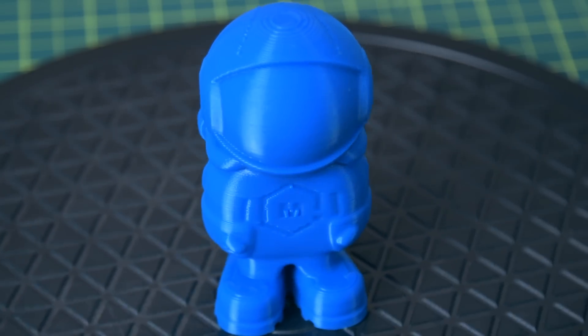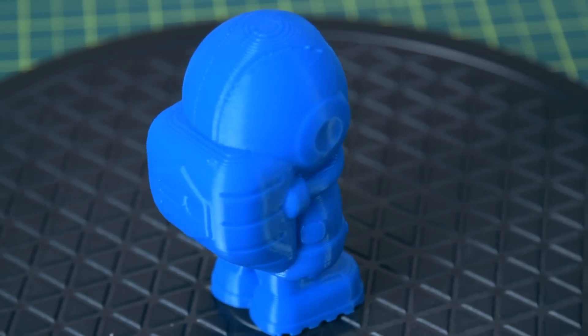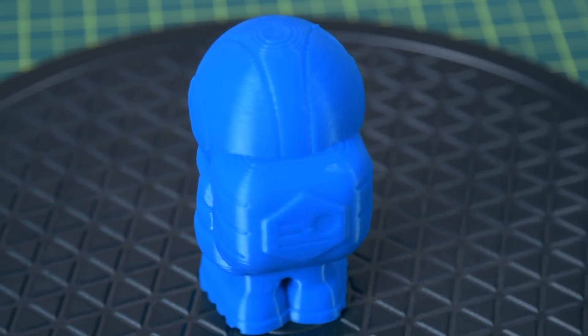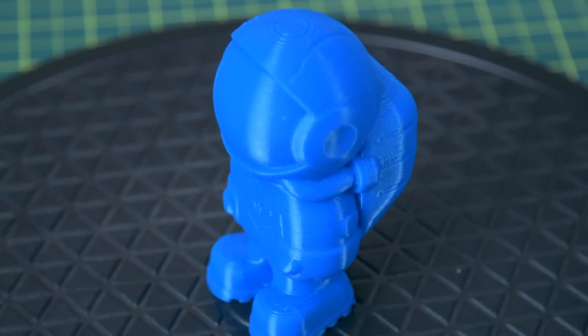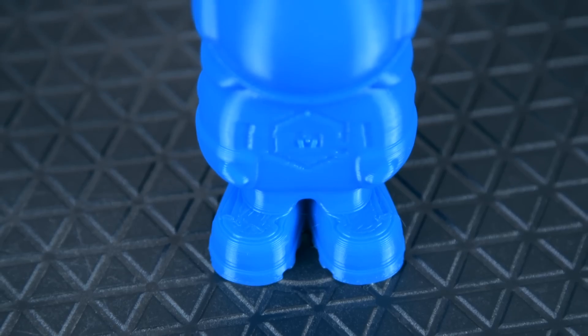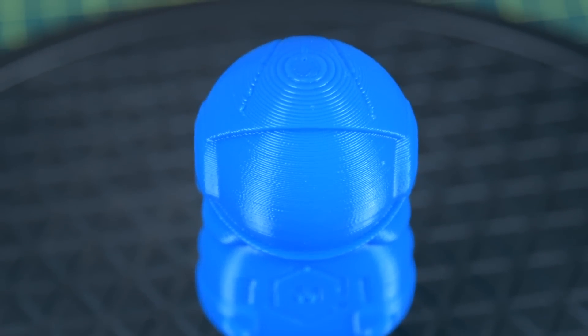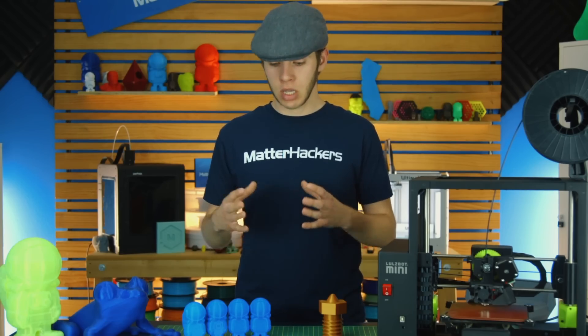Next, we have the 0.8mm nozzle fill, which printed in about two hours with a 0.4mm layer height. This one feels almost rock solid, but it's only 10% infill — and you've clearly lost a lot of the major details that were modeled into the fill. However, it is incredibly strong. If you're trying to print a part intended to face a lot of stress, the bigger the nozzle size, the more stress it can take, because there's more surface area between each layer, giving you a lot better adhesion.